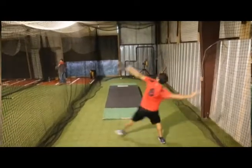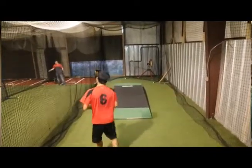The most important part of our program is the recovery phase. After we push our athletes with throwing and throwing — trying to map those arms and speed the arm up — we go into the recovery.